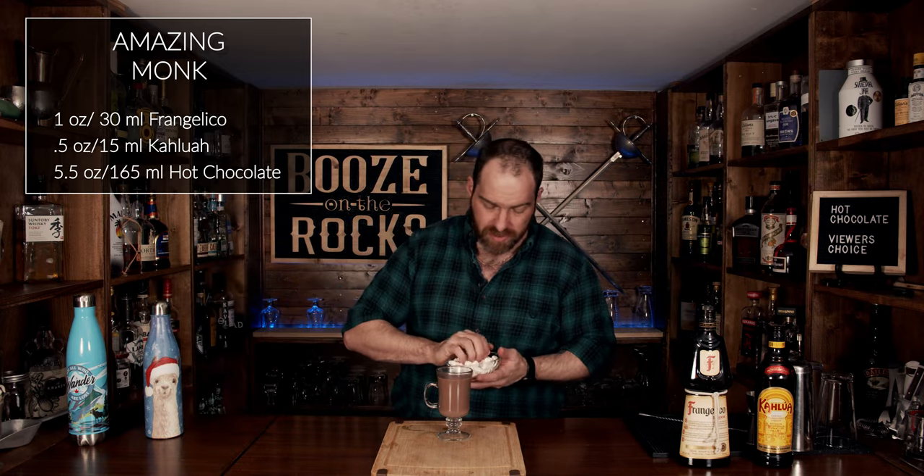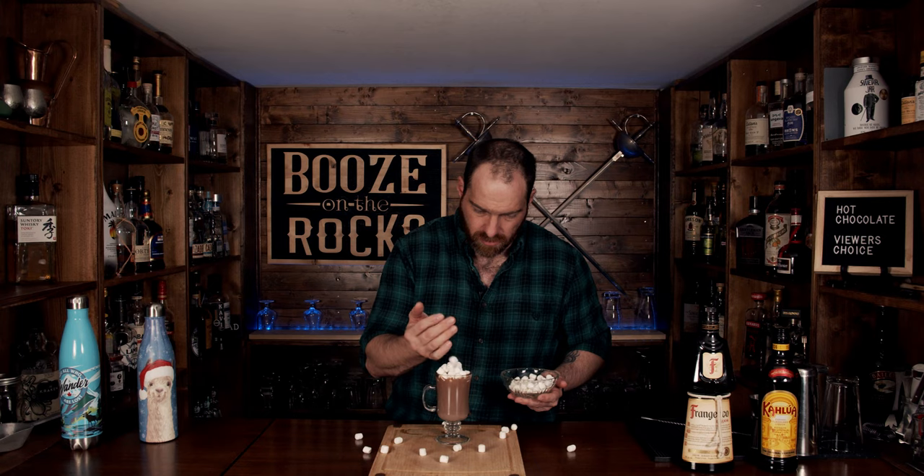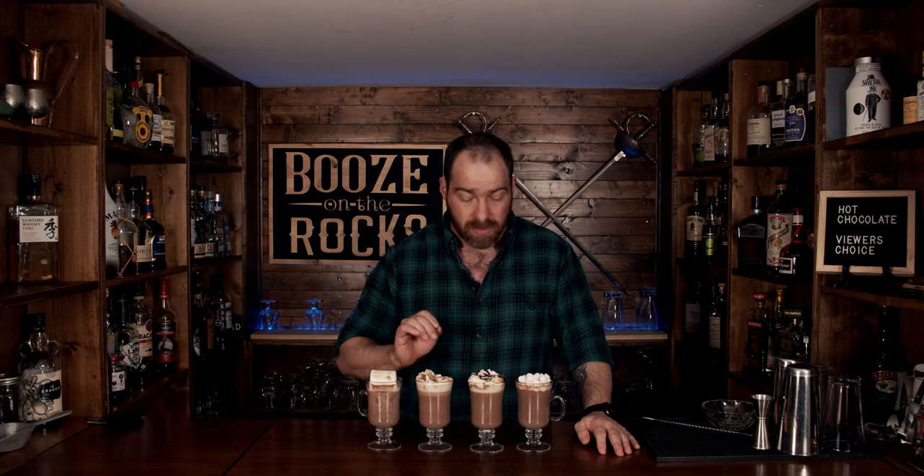Now we're going to garnish it with our mini marshmallows. And that is an Amazing Monk. Here we have four fantastic hot chocolate cocktails you can have at home on a cold night: a Green Show, a Ski Lift, a Peppermint Patty, and an Amazing Monk.